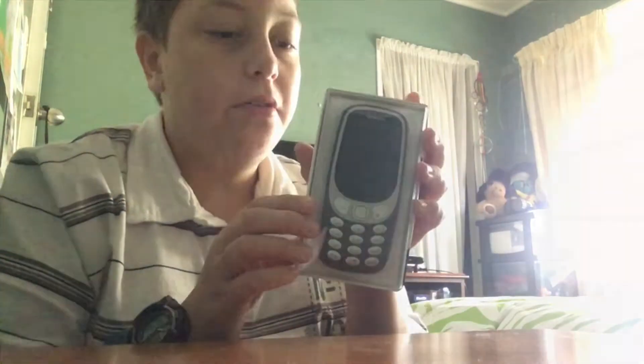Hey guys, what is up? Welcome back to the Joy of the Gamer. Today, nearly two years later, we're going to be unboxing the Nokia 3310.